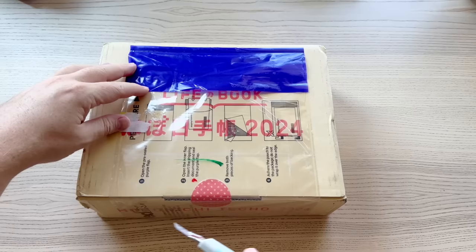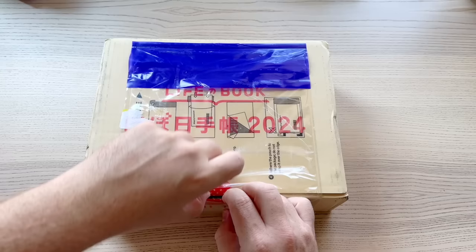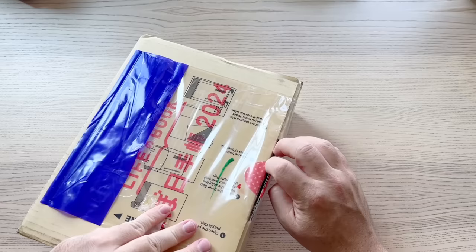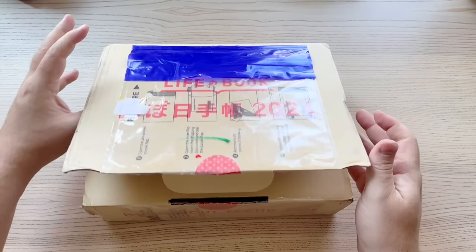I'm very excited to do this video because it is my Hobonichi unboxing. You can see the gorgeous cream package has arrived — a little dirty from transit all the way from Japan to sunny Southern California. I haven't opened this; you can see I'm slicing into it right now. I've been so excited to dive in but I really wanted to give you my first impressions, even though I already know I'm going to be excited for what's in the box.